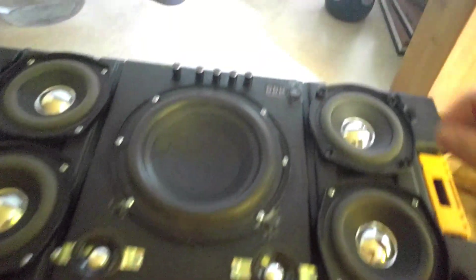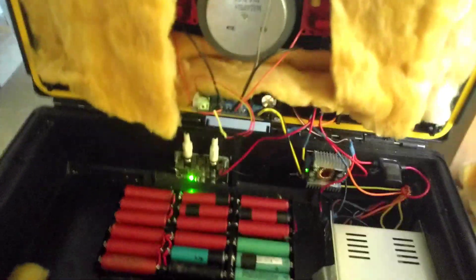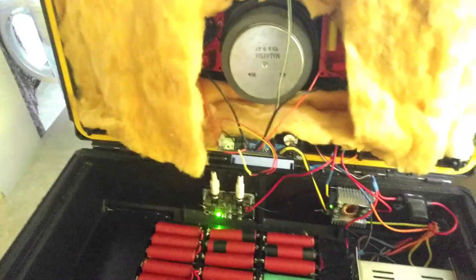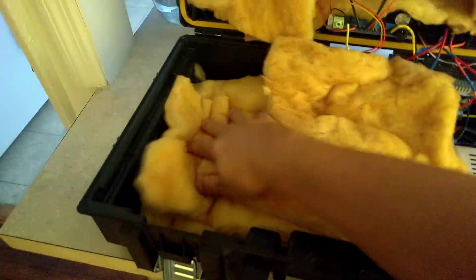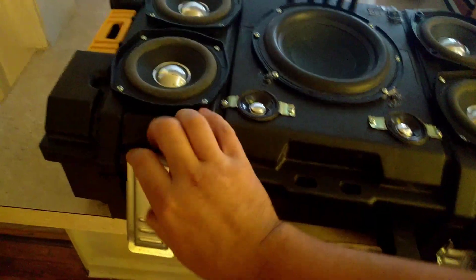In order to demonstrate that this thing can actually play, we'll hit that power and you can see the Bluetooth module is now connecting. My Bluetooth does appear to be connected on my phone. So I'll go ahead and put the insulation back in, close it up, and latch it.